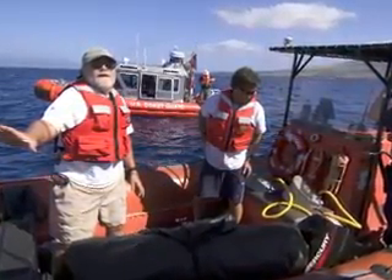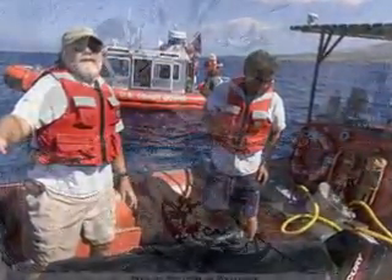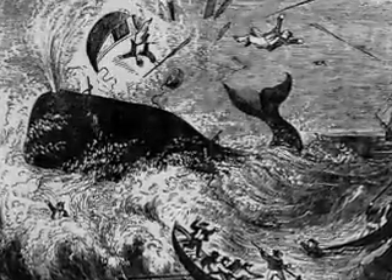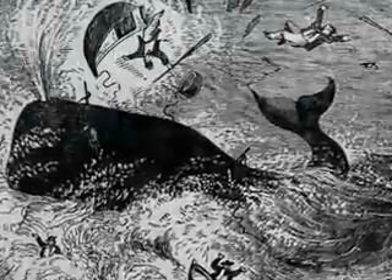So how do we cut a 45-ton free-swimming whale free of gear? First, we do not get in the water. Instead, we work from boats using a modification of an old whaling technique called kegging. Historically, kegging involves attaching barrels or kegs to the whale by harpooning them. The extra drag and buoyancy of the barrels would slow the whale down and keep it at the surface, where it would eventually be lanced to death.